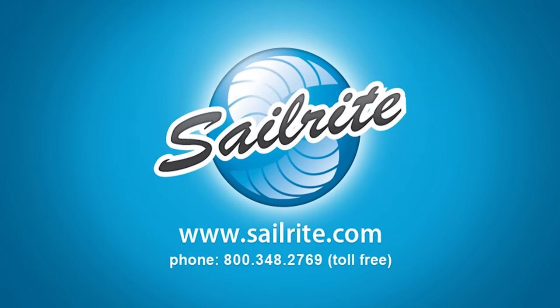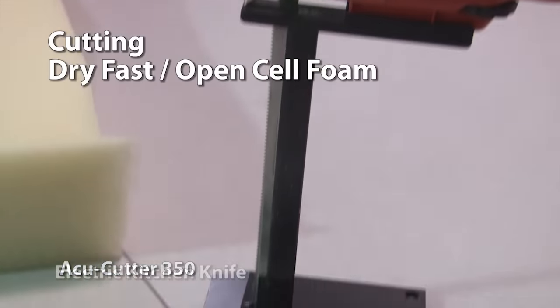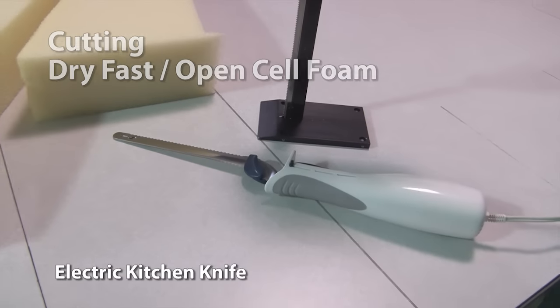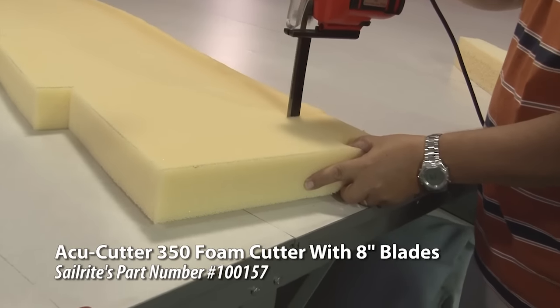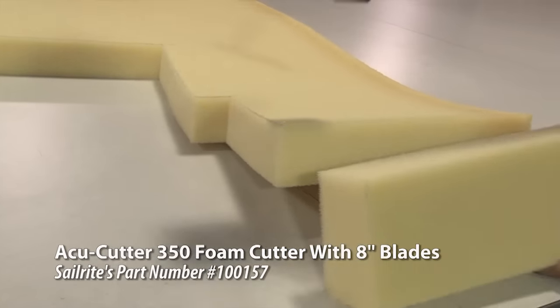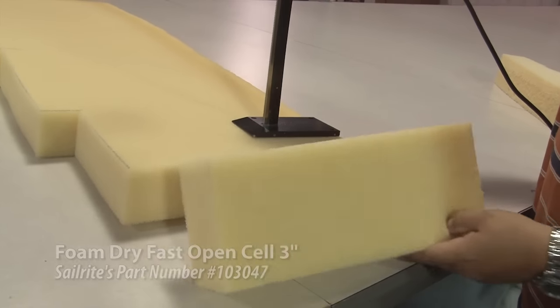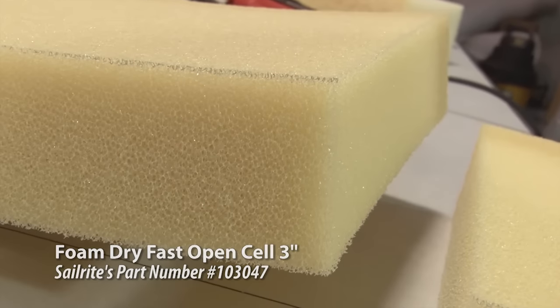This video is brought to you by Sailrite. In this video we'll be cutting dry fast or open cell foam with the AccuCutter and also a standard electric kitchen knife. We'll start with the AccuCutter 350. The base of the AccuCutter 350 is flat so you can run it along a tabletop to create a straight cut, and it does a great job cutting this foam.